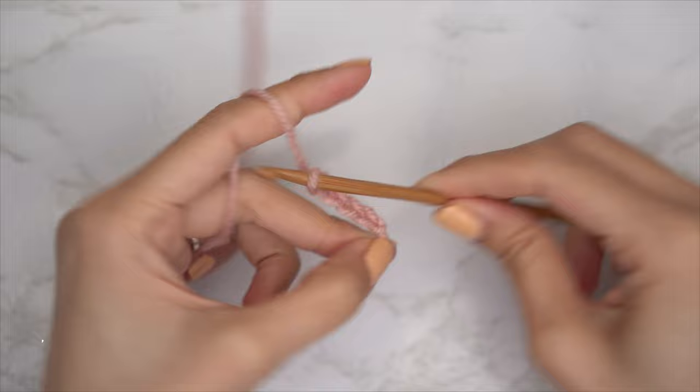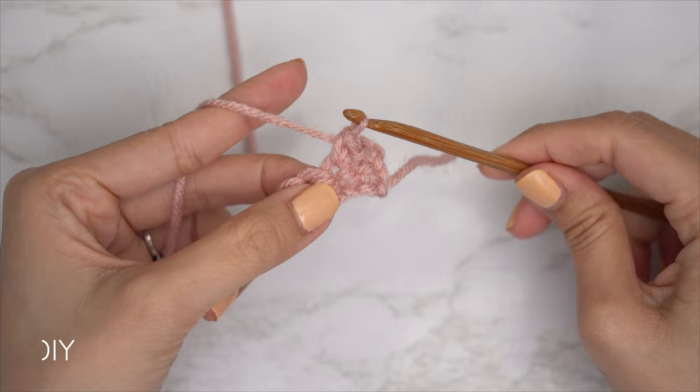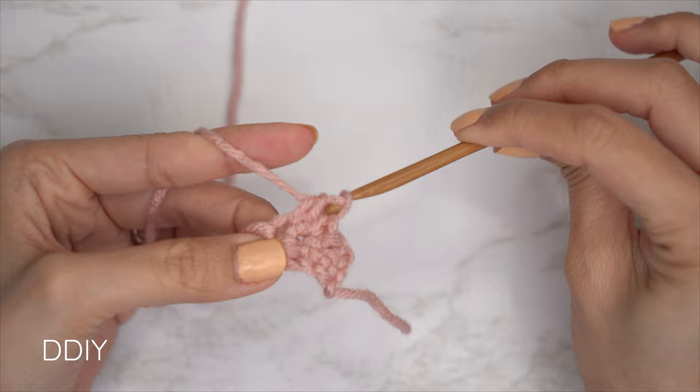We are using three stitches for this project: chain, slip stitch, single crochet, and half double crochet. This tutorial is made for a size small, but you can adjust it for your size and we explain how to in the video. Let's get started.